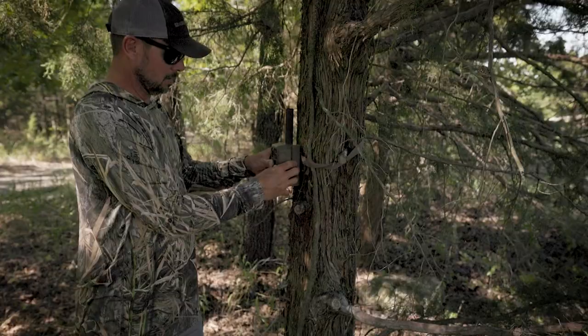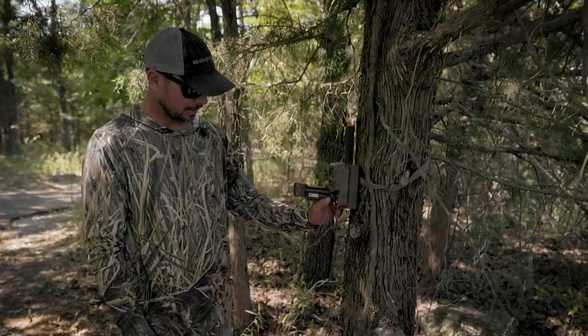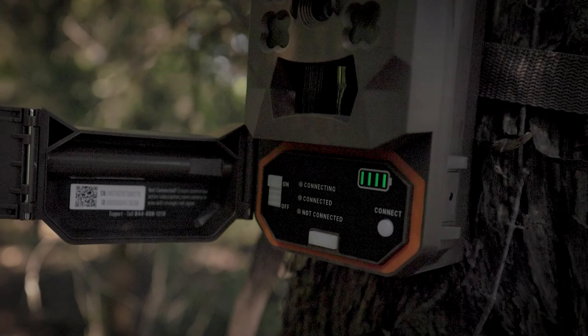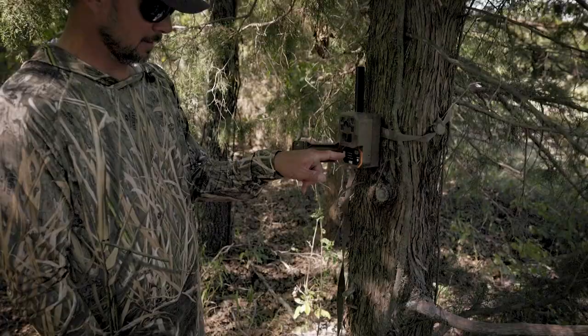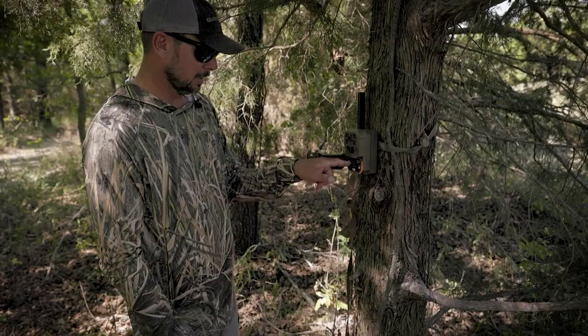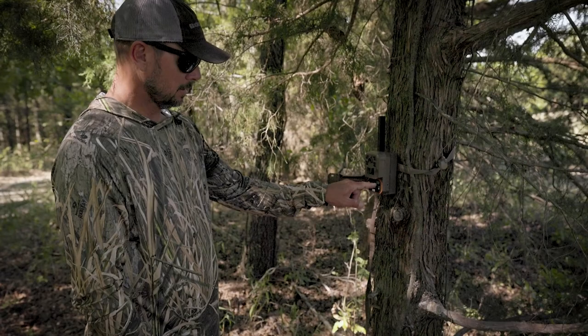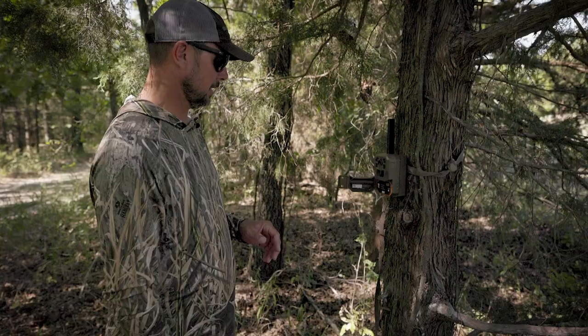So now we have our batteries in, the app loaded, and the device activated. We're going to come in here and literally just turn it on. You'll see a light for connecting, connected, and not connected. Right now the light is blinking yellow — what it's doing is recognizing the strongest cell tower. The bar here shows you full battery capacity; if you open it and see one or two bars on the app, that means your batteries are at 25–50%.